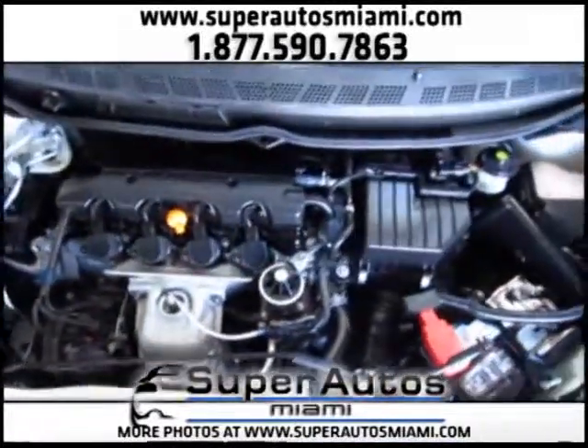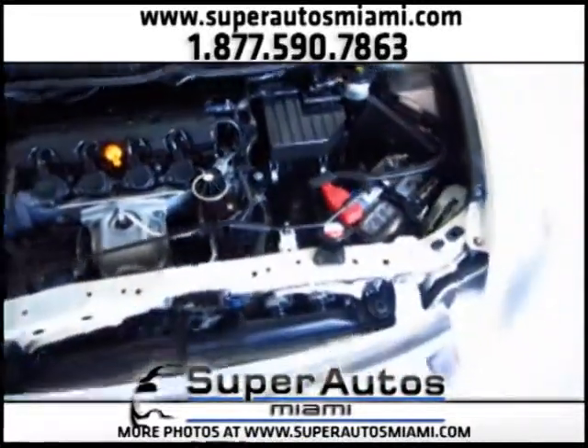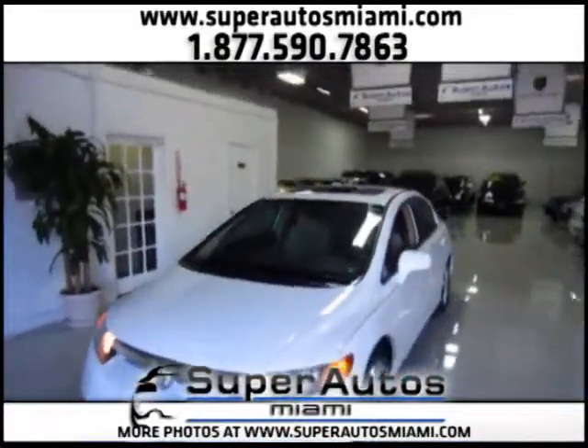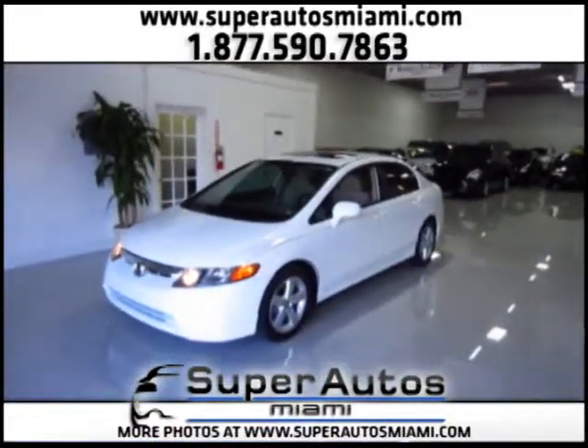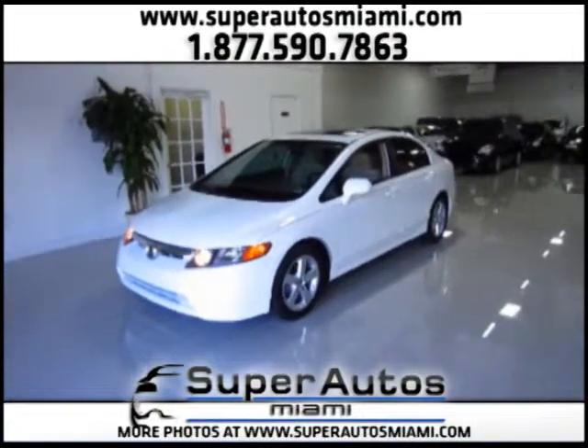Look how clean this engine is. That's how we keep all our vehicles in super clean condition. We will offer you the best prices and the best vehicles. All our vehicles have a three-month warranty, and we work with more than 10 banks and lenders to get you the best financing options.